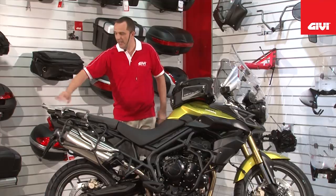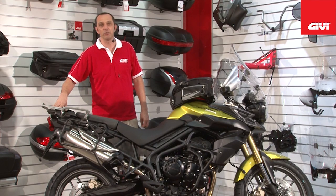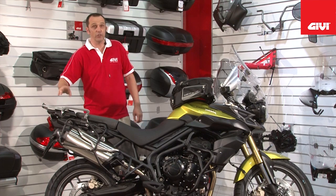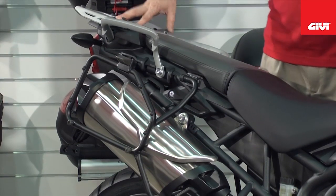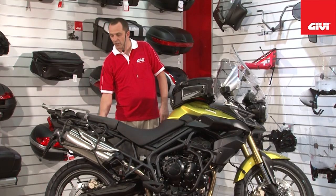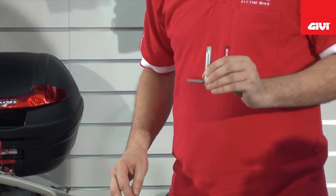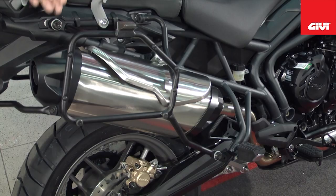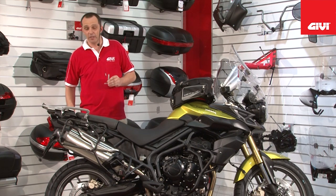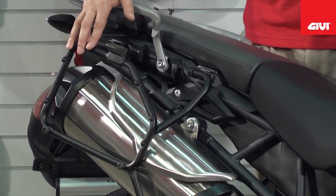Let's start at the back of the motorcycle. Here you'll see the brand new SRA series brushed aluminum mono key series plate, which will enable you to mount any of the mono key series cases. Side case mounting is with the aid of the PLR series — the quick release series that, with the aid of this key, allows you to release the frames very quickly on these three key mounting points. This is your PLR series, and the system is designed to take any of the mono key series cases.